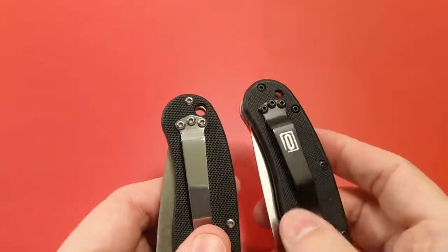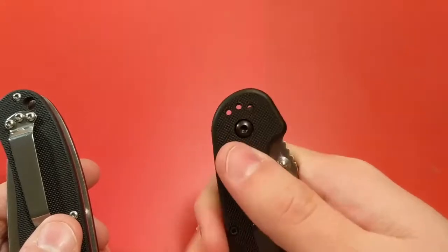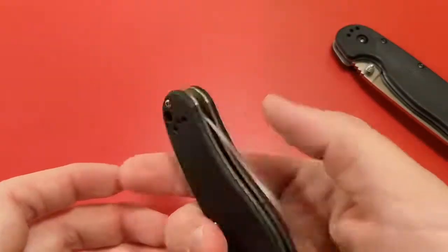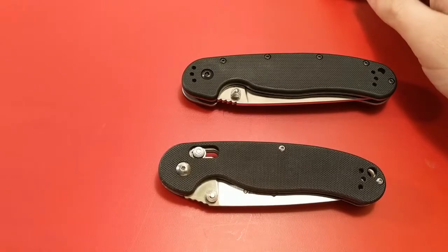The rat, however, has more options. You can do tip-up on the left or right-hand side, and tip-down on either side. And as mentioned before, it carries deeper when it's carried tip-down. Whereas with the ganso, you're stuck with tip-up, although you can do left or right.